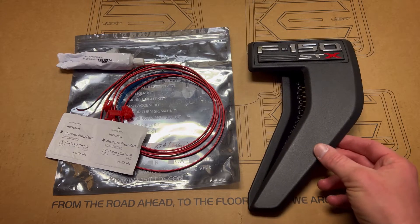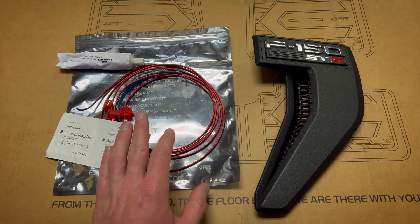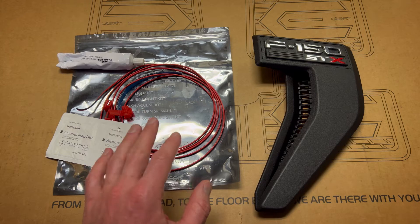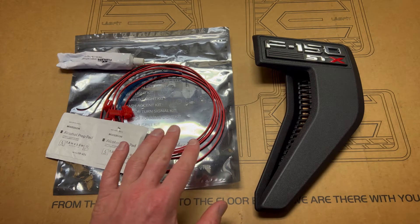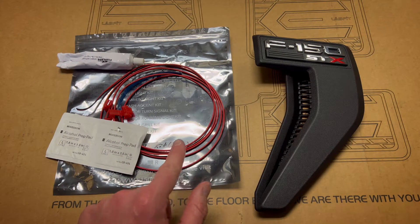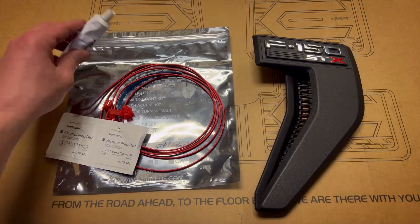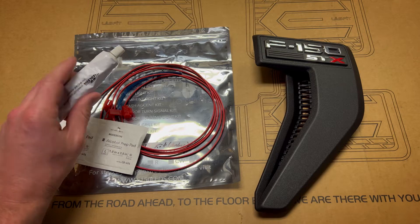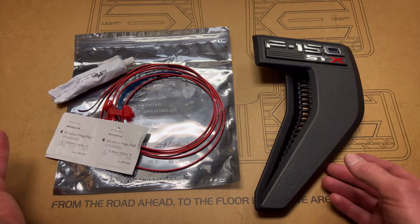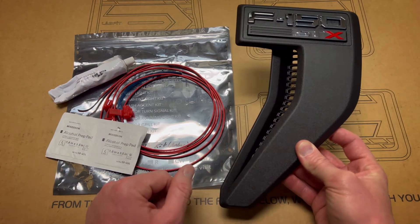We brought in our F-150 side marker emblem. This side marker LED kit is by F-150 LEDs — they were nice enough to send me one. The kit comes with alcohol prep pads, two side marker LEDs, and silicone. I'm going to show you how to use this to achieve the best look in the most OEM professional way.